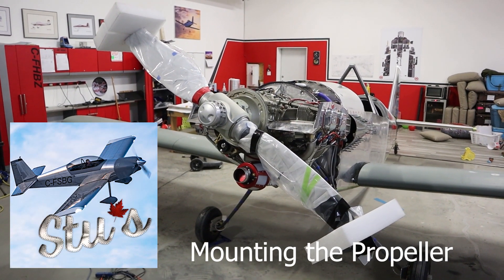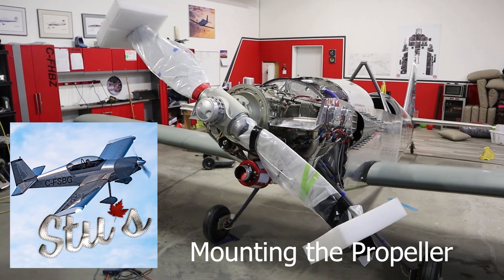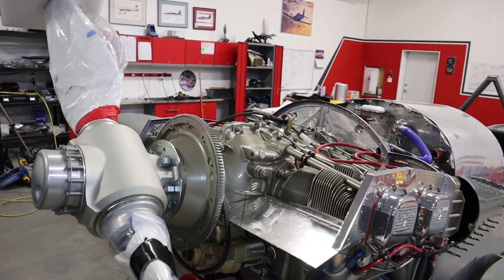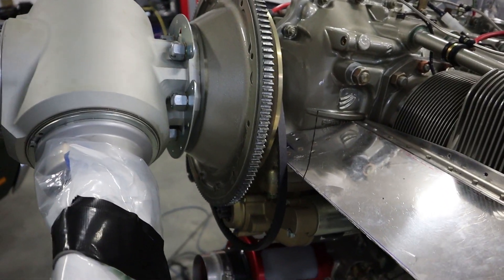Today the fairly simple task of mounting the Conspeed Whirlwind prop, but it can be a little intimidating since you may have never done it before, and it's an expensive piece of kit. We'll show you how we did it on the floor.